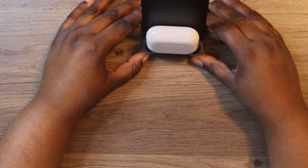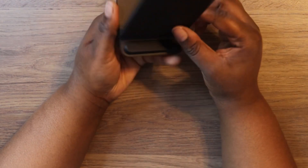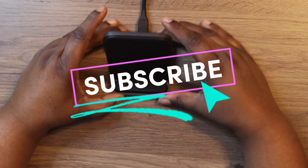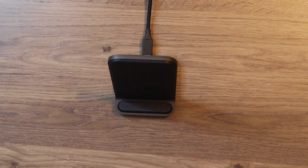This is primarily made for Apple products, but if you have Android devices you want to charge, you can do that too. I hope you found this video helpful. I'll drop a link in the description to where you can buy it. Rate, comment, and subscribe to this YouTube tech channel — I'll catch you in the next video.